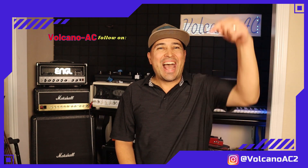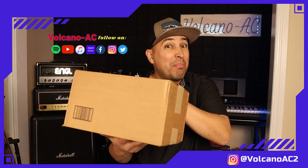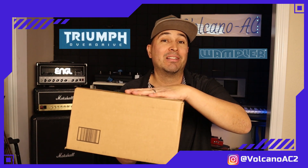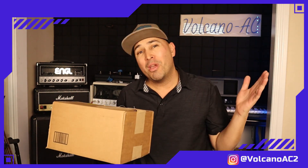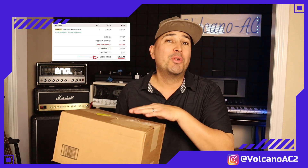Hello and welcome to the channel. I'm VolcanoAC and today I will be unboxing the latest overdrive pedal from Wampler, the Triumph Overdrive. This is not a sponsored video — I paid for this pedal with my own money. I bought it at Sweetwater and I paid $107, which included tax, and the shipping was free.